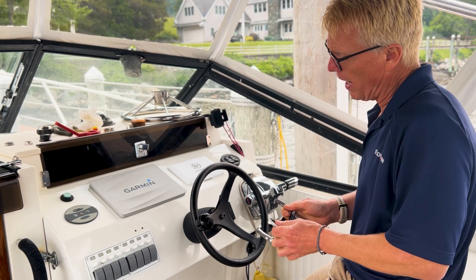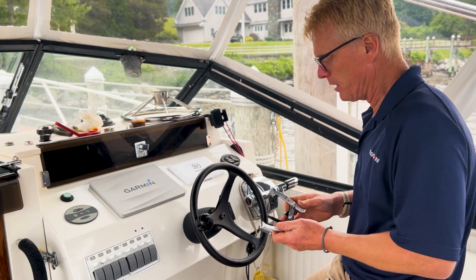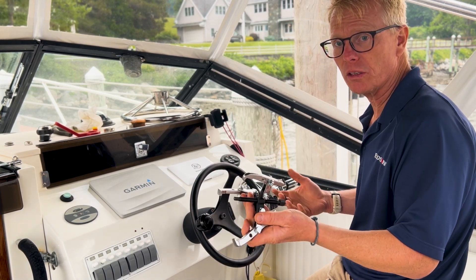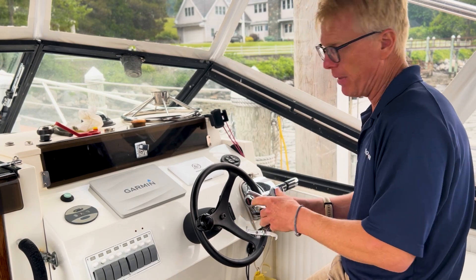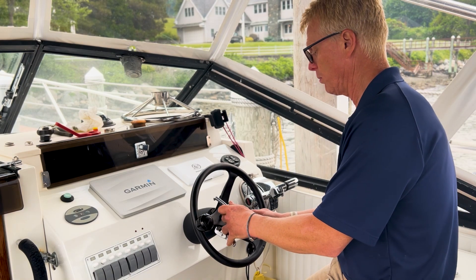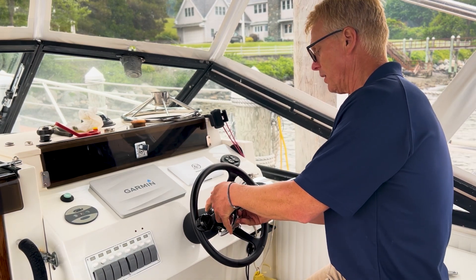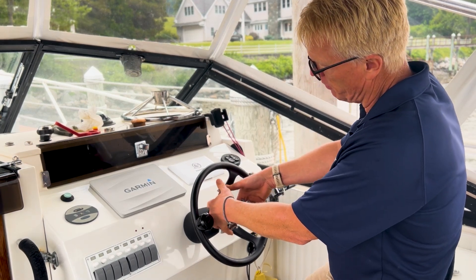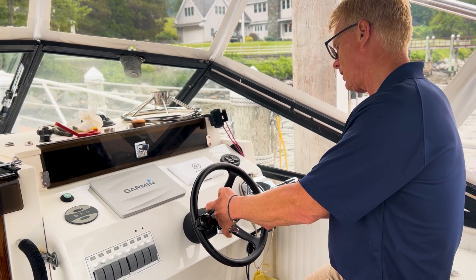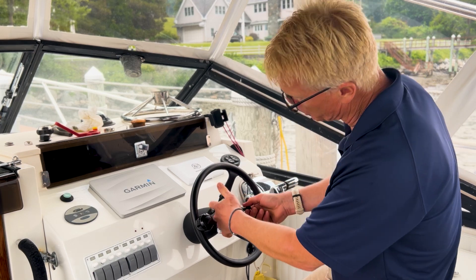So if you have a wheel that's stuck on the shaft, you may need to use a wheel puller just like this. These are widely available — auto parts store, Amazon, wherever — easy to find. They just have these three jaws that will grip onto most wheels out there. We've put some electrical tape on the wheel itself to pad the wheel from getting scored by the jaws.